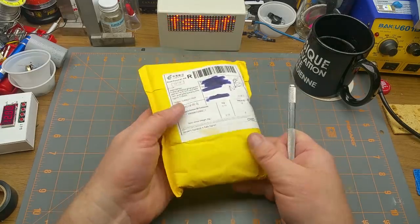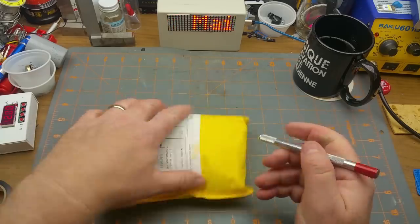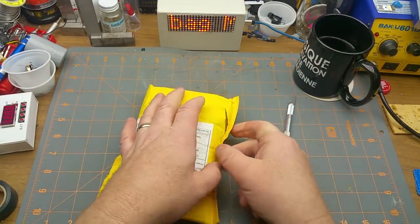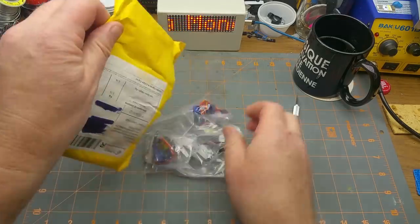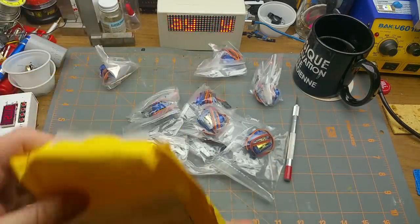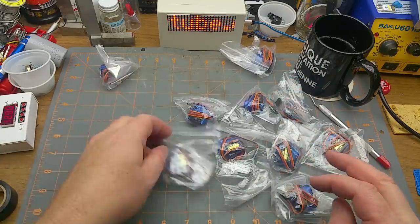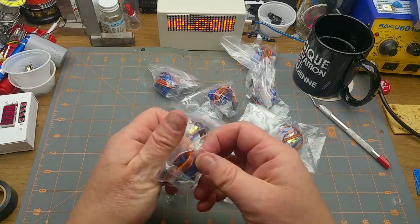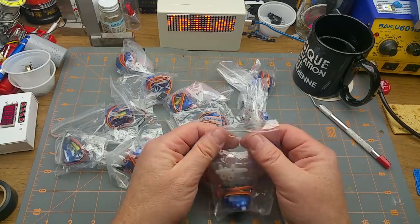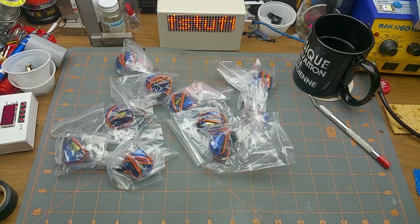We have one times remote control, value six dollars. This is the heaviest one of the whole bunch, so let's get in and see what 'one times remote control' really is. Oh, it's not one obviously — it's two, three, four, five, six, seven, eight, nine — it is ten servos, which is good. I ordered these a while ago but my stockpile is dwindling.